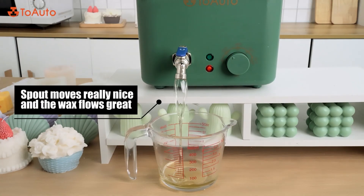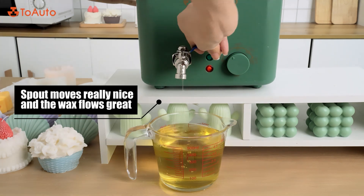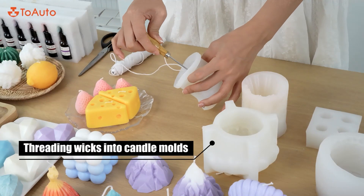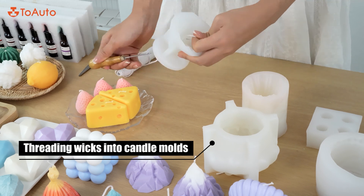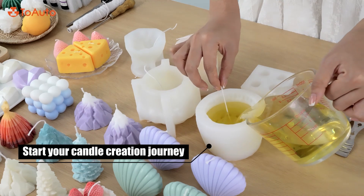The spout moves really nicely and the wax flows great. Thread the wicks into the candle molds and start your candle creation journey.